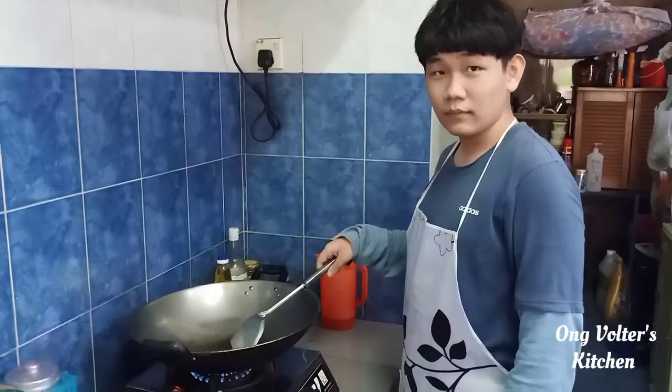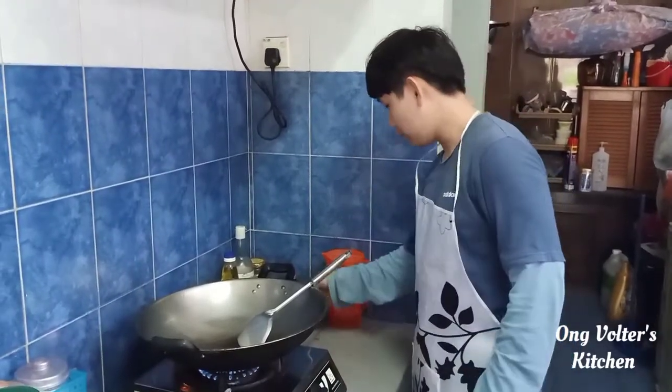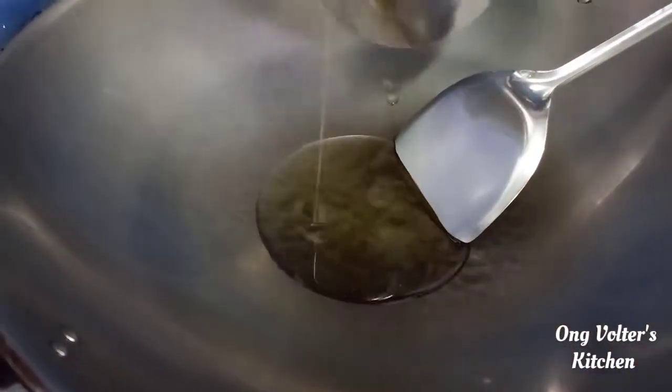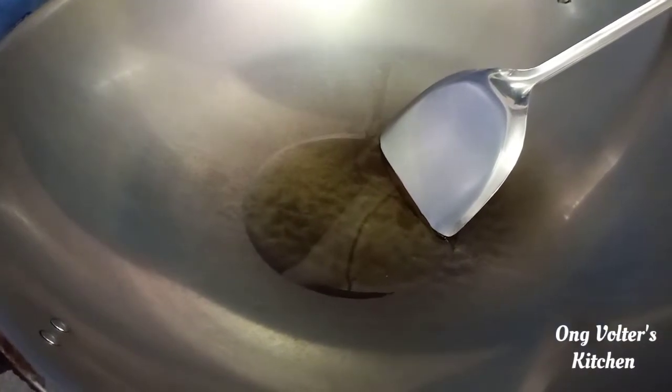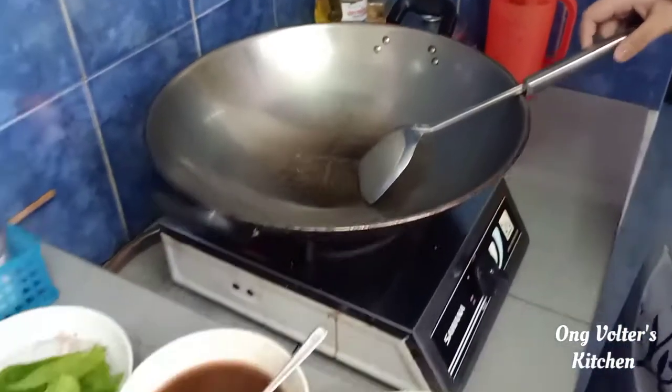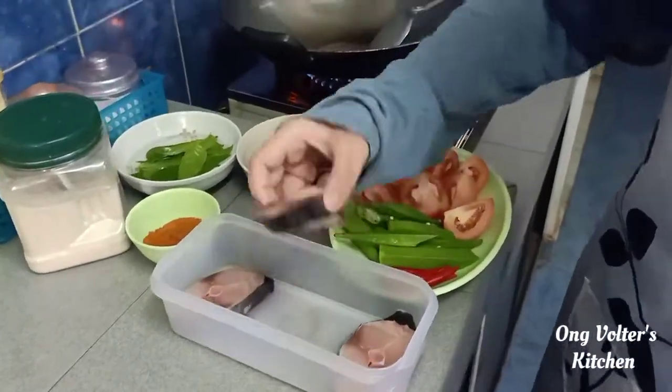Now we're going to put some oil into the wok. Then I'm going to put some spice into the wok.